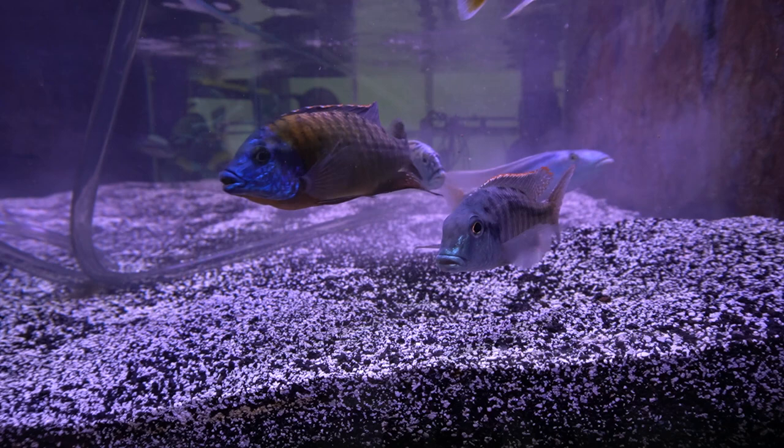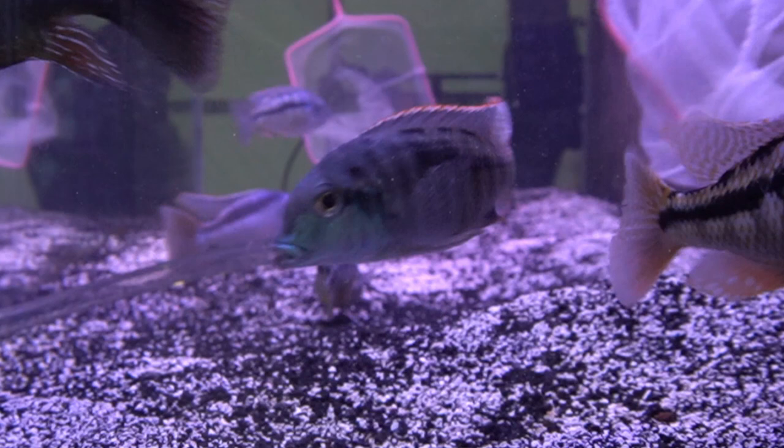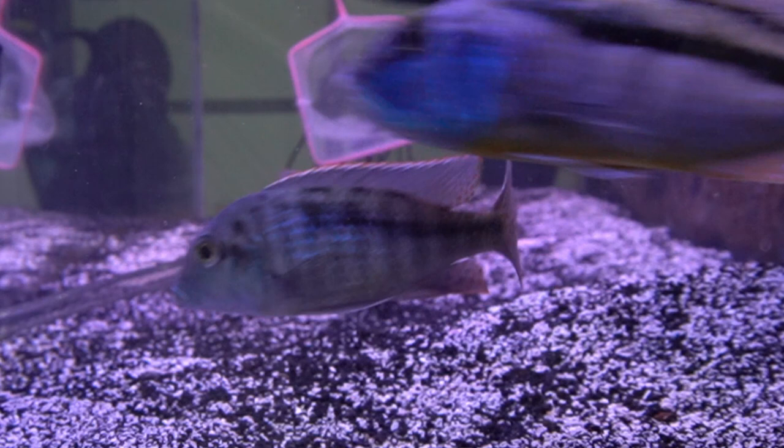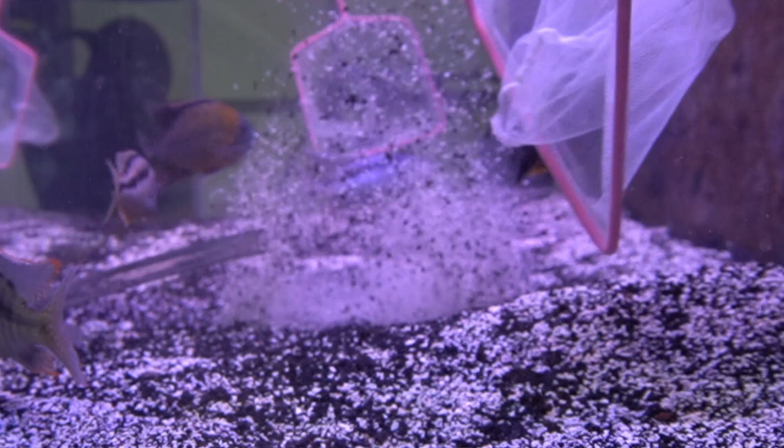Now you saw that — let's see it again a little more slowly and see if we can catch him diving in, zoomed in a bit. There he is, heading towards the far side of the tank. A couple of fish are in the way, but right there — he dives into the sand and is nowhere to be seen.